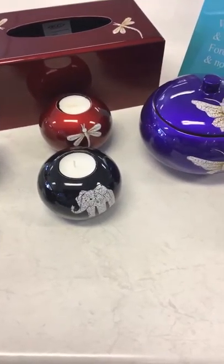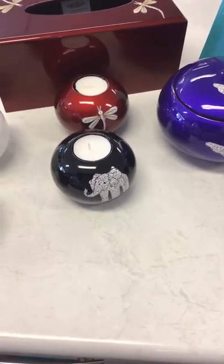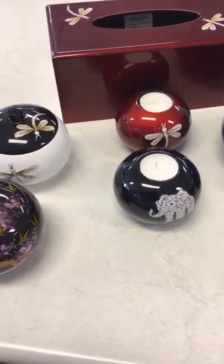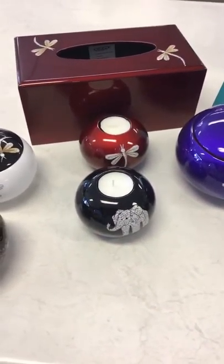These are a really good gift idea — great for putting your jewellery in, having on your side table to put your keys in, whatever you want to do with them. In your bathroom for cotton balls, that sort of stuff. Tissue boxes as well.